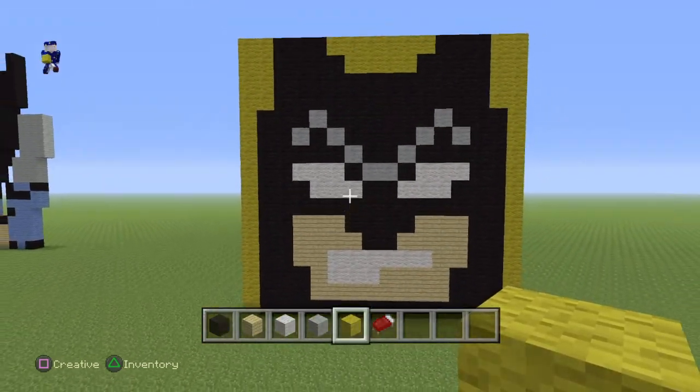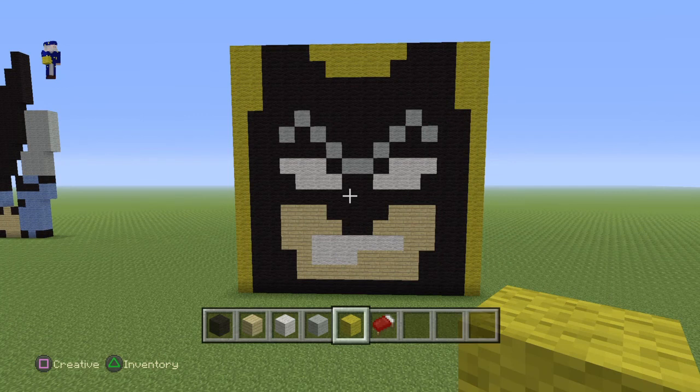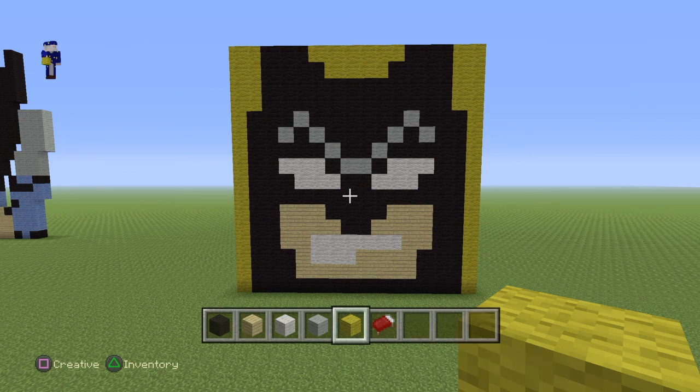And there you guys have it. This is the first piece and it's a picture of Batman. Next I'm probably going to do Joker or Rodman, so just watch out for that. Thanks for watching!